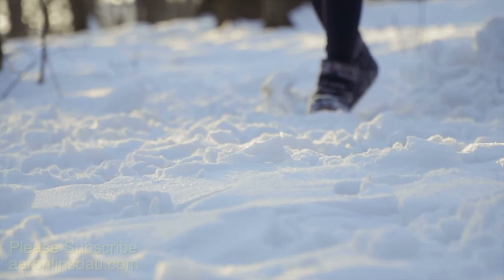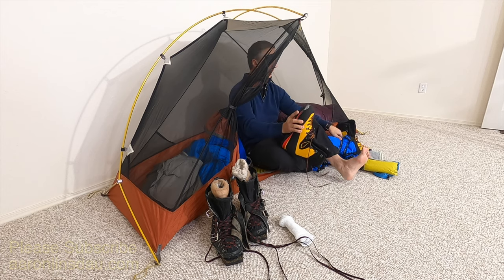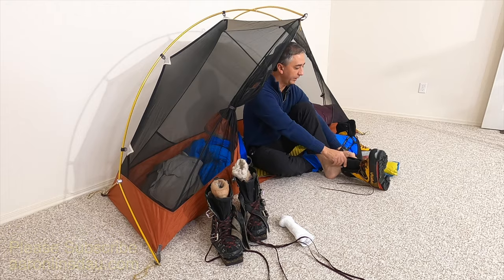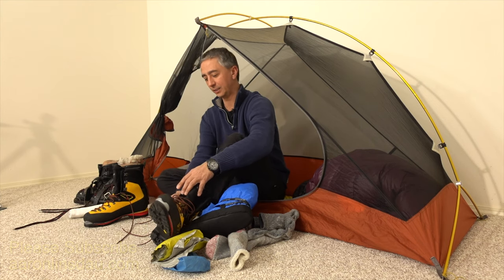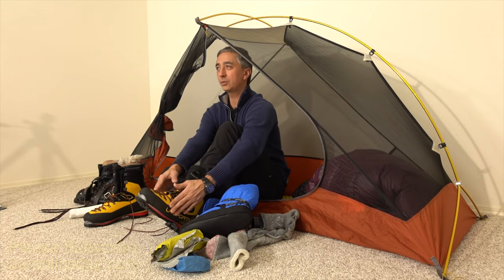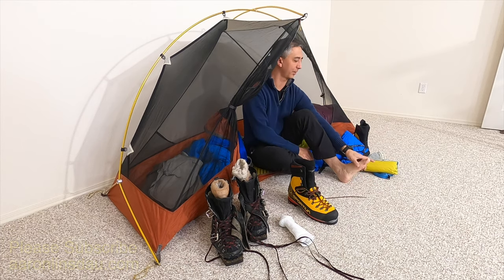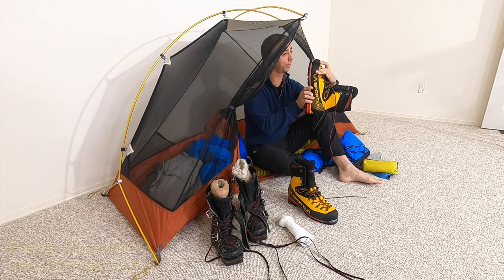The next tip that goes along with the socks is make sure not to have boots with too small a toe box for your feet. My feet in particular are a little bit wider than standard, which causes some consternation because my foot doesn't fit as well in boots. What happens is I end up buying a boot that's a little bit larger in length to fit my toe box. If the toe box is too tight, that crushing factor is going to cause my metatarsals — the bones in my feet — to crunch together, and that pressure will restrict blood flow and make my feet cold. Tip number three: make sure the toe box width is adequate so your feet do not get squashed.